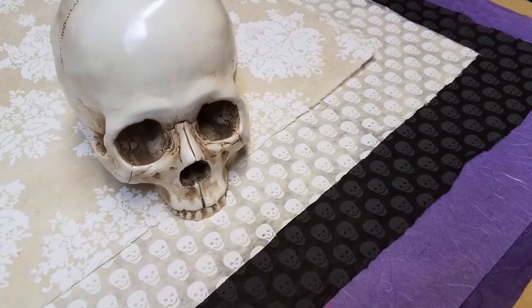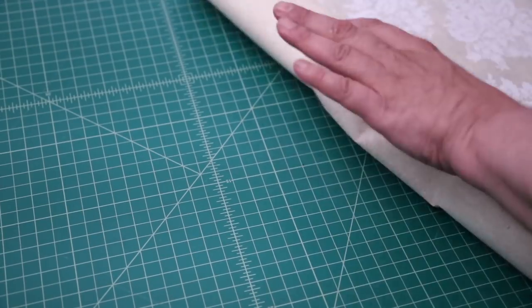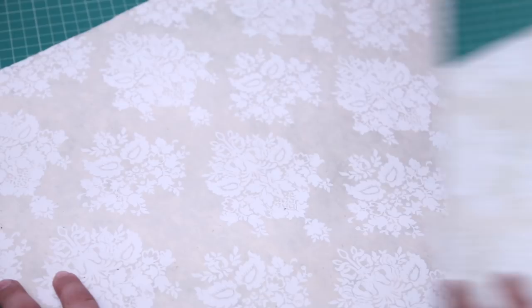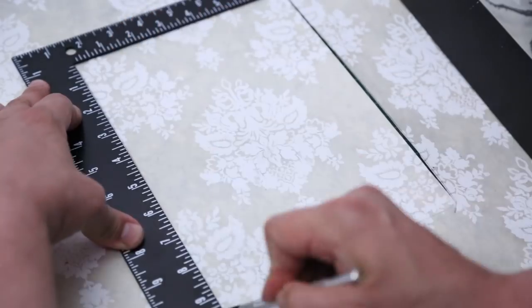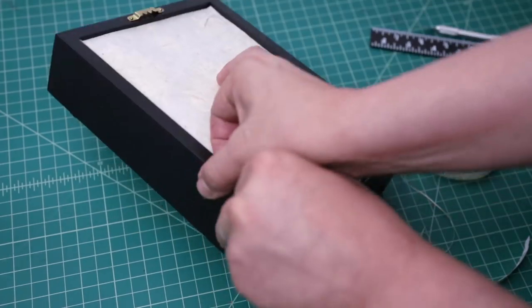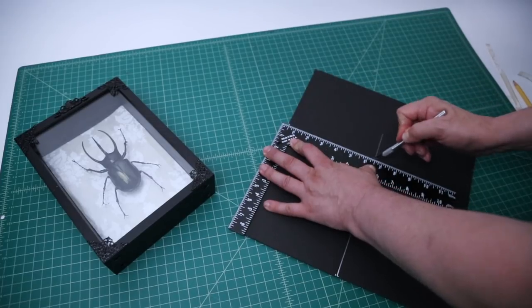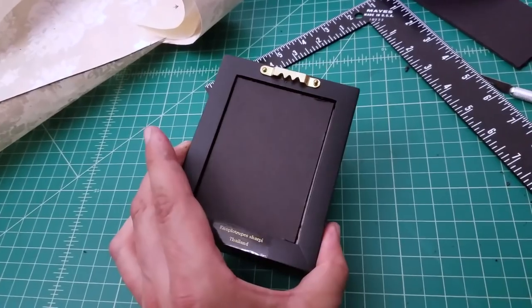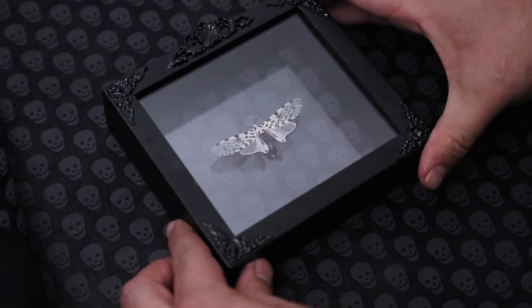Next, it was time for that decorative paper I bought from Blick Art Materials. Back at the lair, I rolled out the decorative paper and placed my mounted insects on it. I traced the frame, cut the paper down to size, and inserted it into the back of the frame. To hold the paper in place, I cut out a quarter inch piece of foam core and squeezed it into the back of the frame. I repeated the process for all of my other specimens. And now these frames finally look like they belong in a Gothic lair.